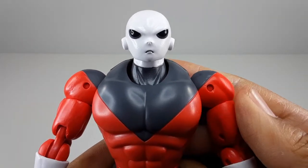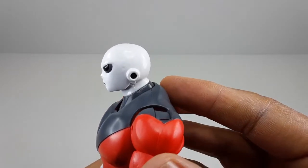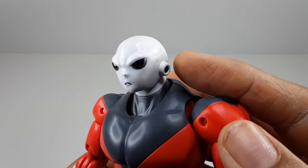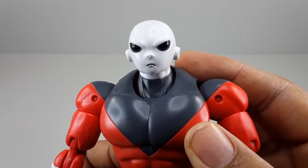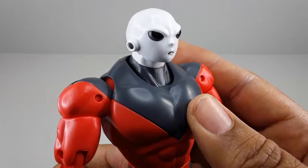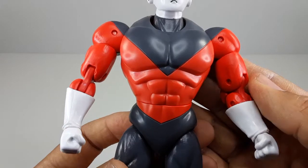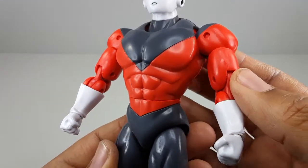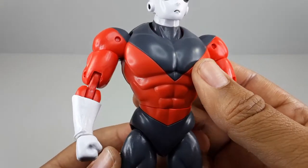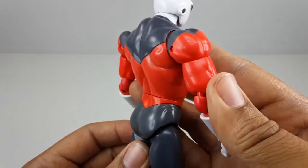The real good thing is the figure itself. Look at the face — it looks very good. I like how they did this part right here. The paint looks very clean, no smudges, no nothing. Look at this paint job — it looks very good. Look at all his muscles just busting out everywhere. The gloves look pretty good too.